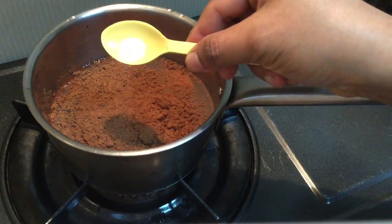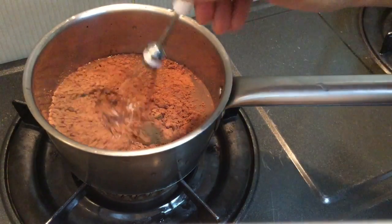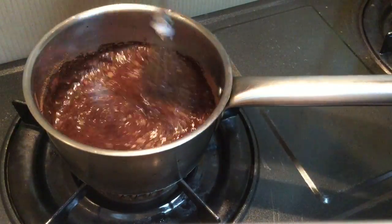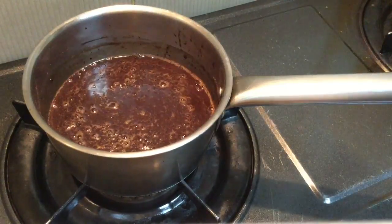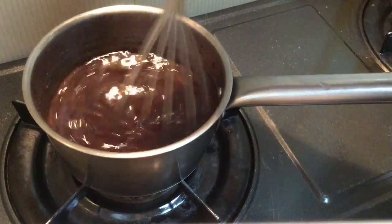Mix the saucepan. Mix this well. It is a very nice sauce.